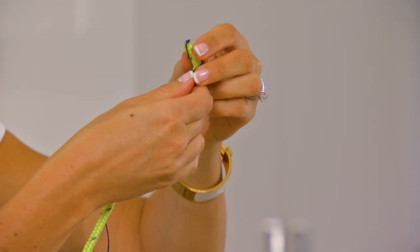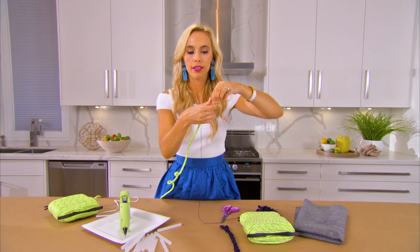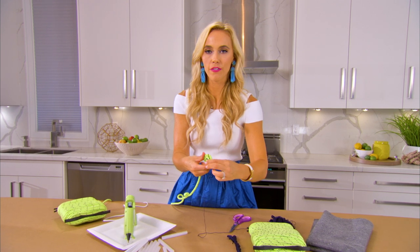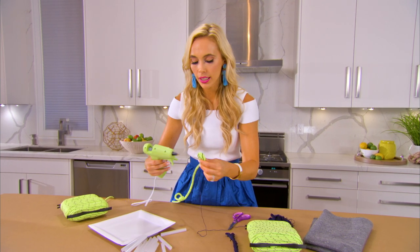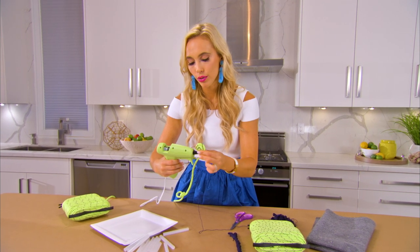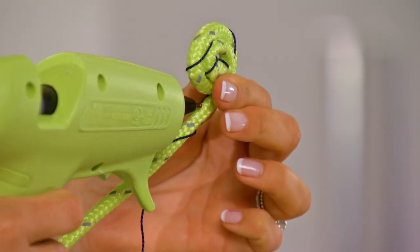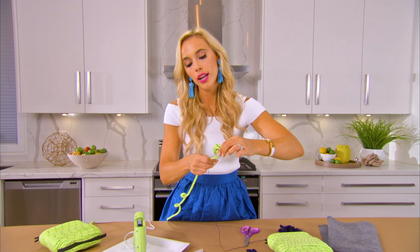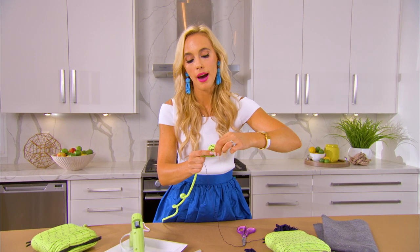We want to make sure it's a nice tight roll so we're showing off that beautiful embroidered detail. Feel free to be pretty liberal with the glue, but really you only need a tiny little dab to secure it.